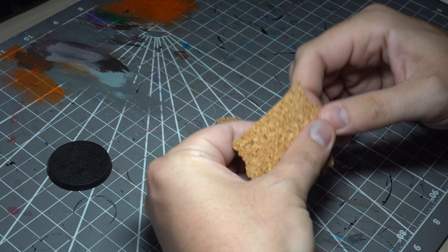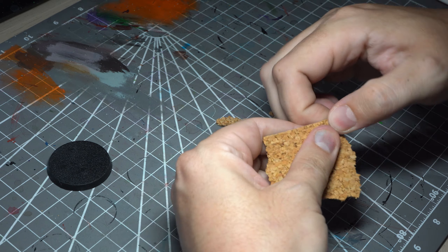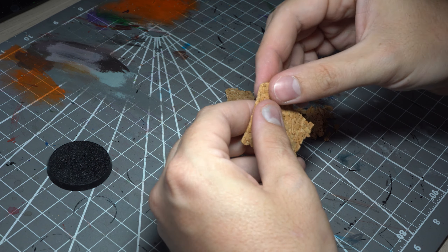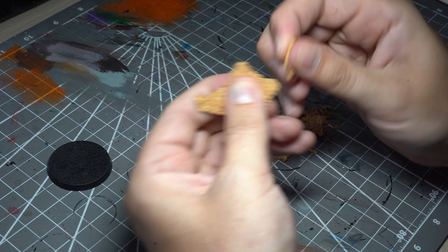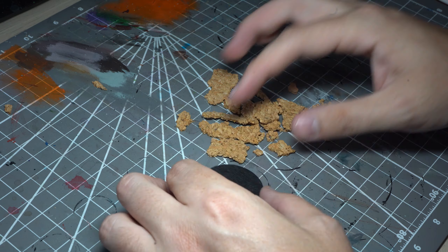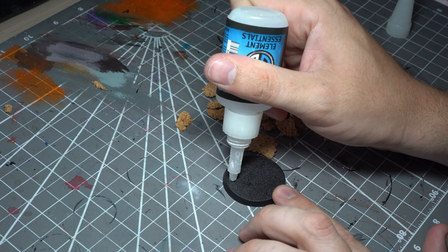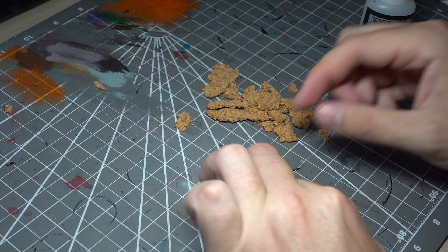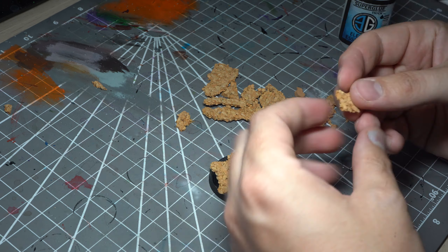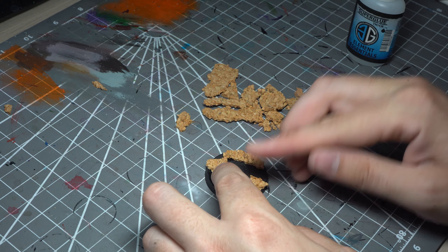To start off I'm going to be ripping up some cork sheet to create some rocky outcrops on the base. This cork sheet can normally be found in railway or hobby shops, but I tend to pick mine up on eBay. Using super glue I'm now going to start arranging the cork onto the base. The cork is porous so be careful not to stick your fingers to the base, as the glue has a tendency to soak through.